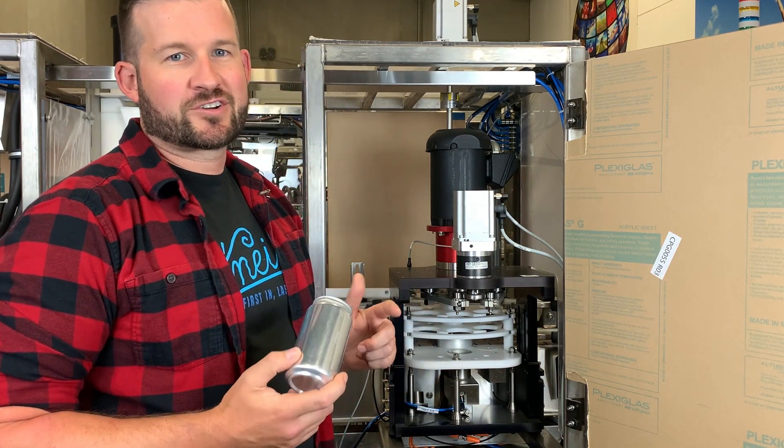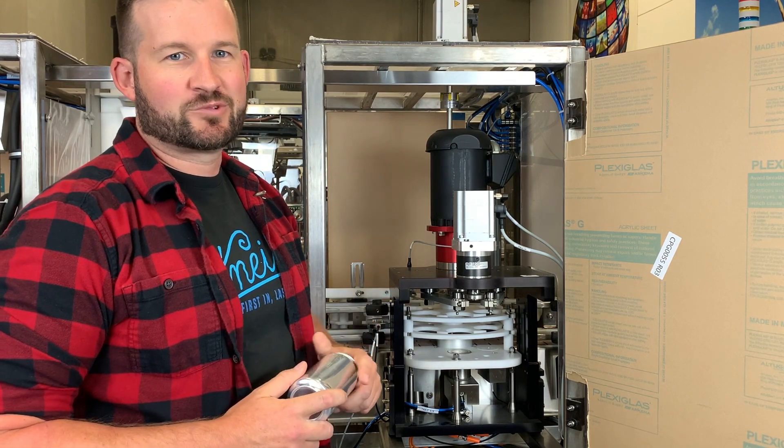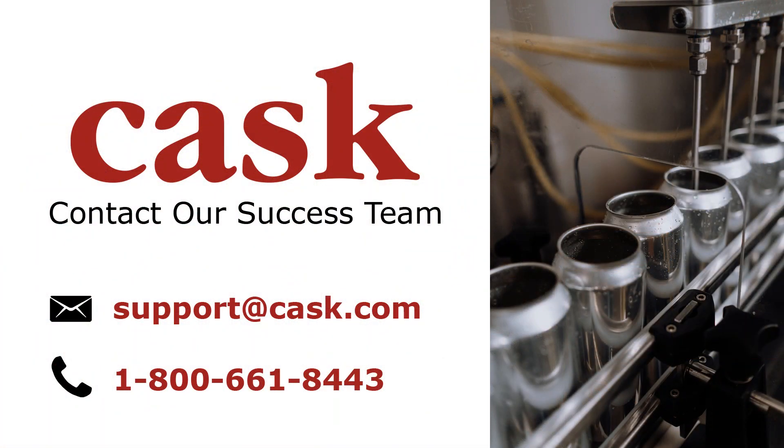If you're still having problems, give us a shout on our tech line and we can help you out. We'll see you next time. Thank you.